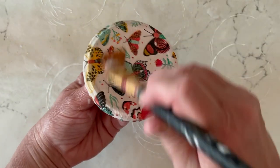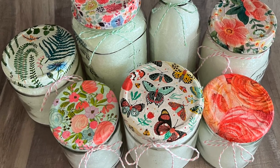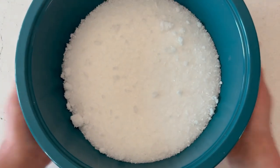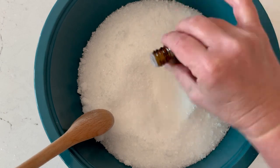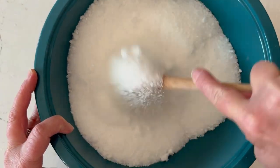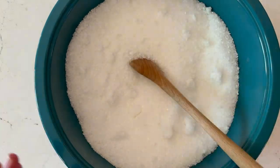Let that dry for a few hours before attaching. Now let's mix up some bath salts! I'm using Epsom salt and adding some bergamot oil to the mix. You could do lavender, peppermint, whatever oil you want. Give that a really good mix, then scoop it into your dried and cleaned-out jars.